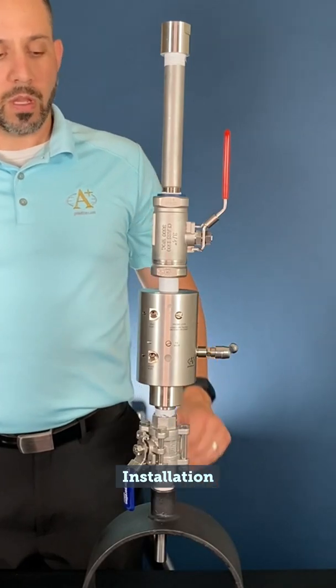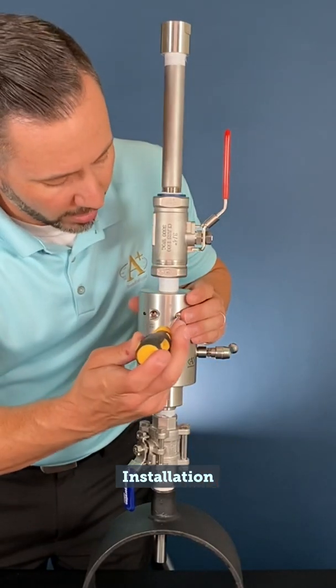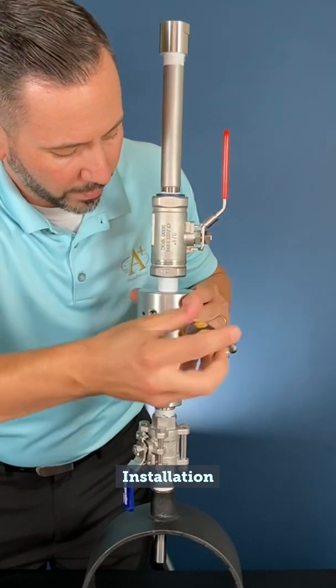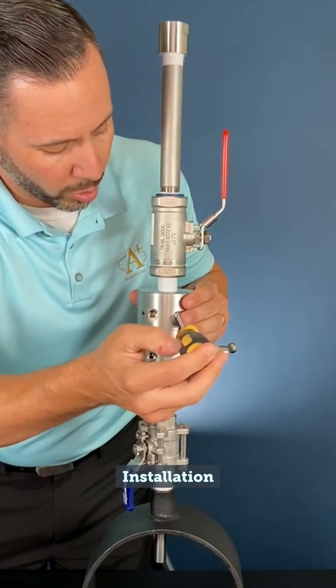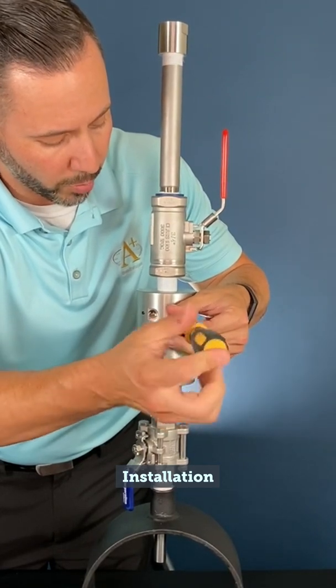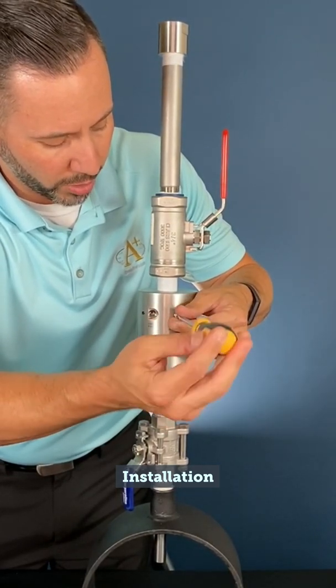Once the probe is fully inserted, rotate the probe block counter-clockwise so that the probe block will be protruding from the body. You're actually pulling the probe block across the body or across the top of the probe, preventing the probe from being able to be removed vertically.